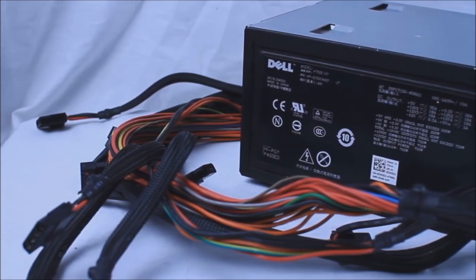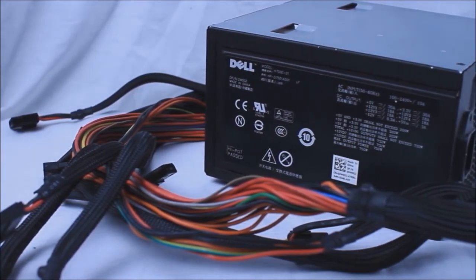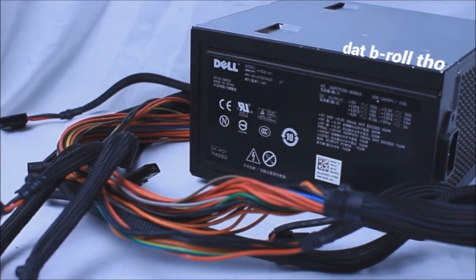From there, it's as simple as connecting everything to where it needs to go. I'm using a 6-pin plug from the PSU directly into the GPU, and I'm plugging a 6-pin directly into the dock as well.